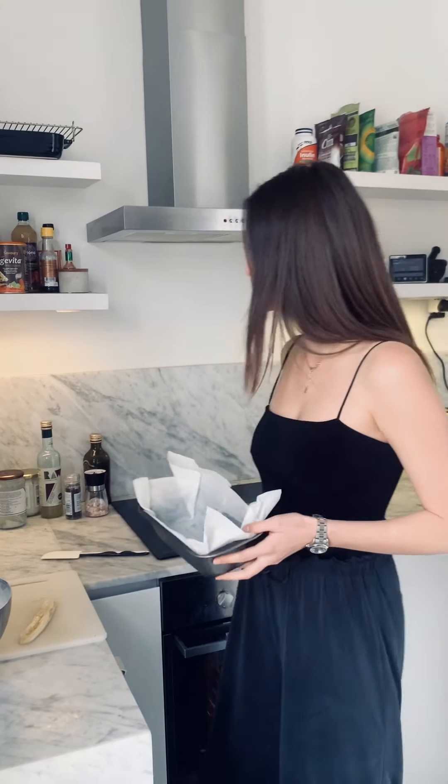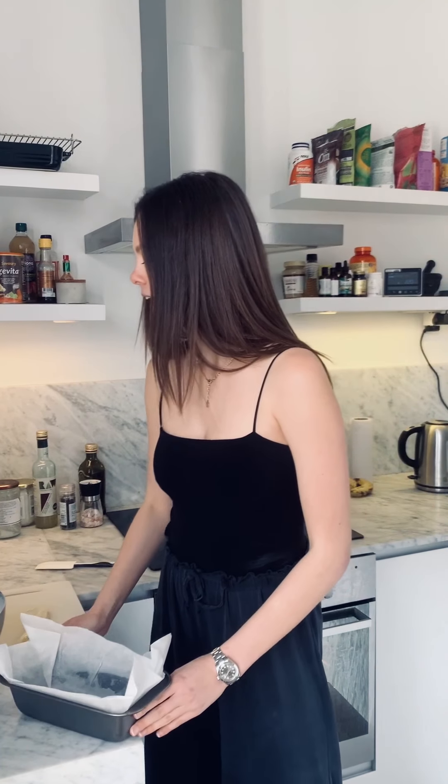First thing you want to do is make sure your oven's on, because there's nothing worse than getting halfway through baking and realizing your oven hasn't been on the whole time. Then you're going to line a banana bread tray — this is very rustic, but obviously we aren't all perfectionists, and who cares.